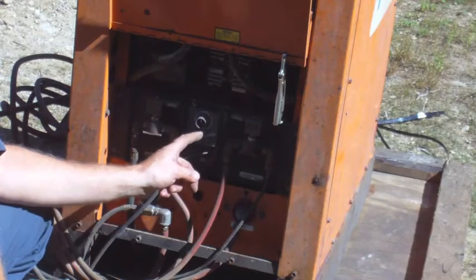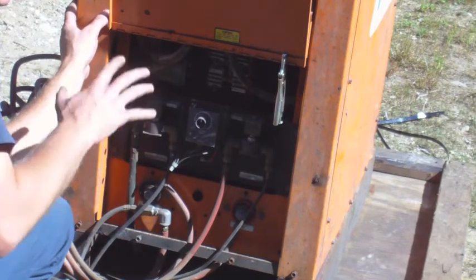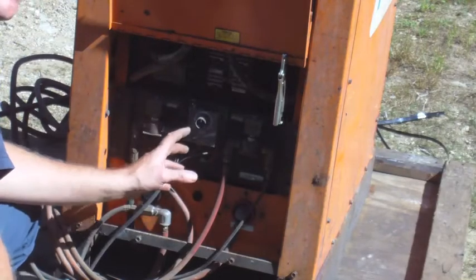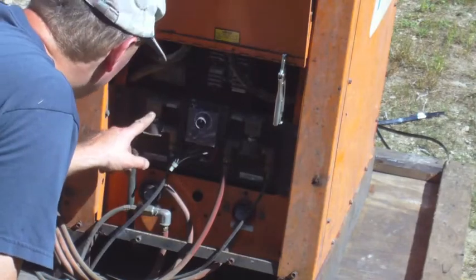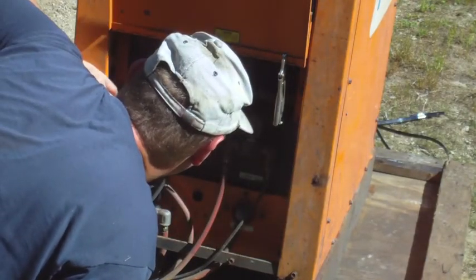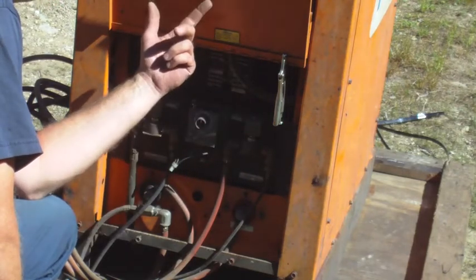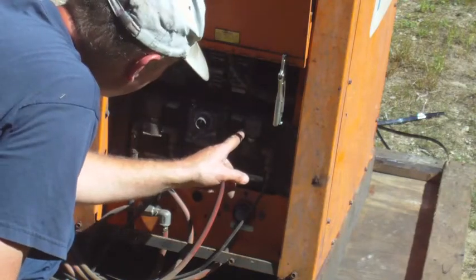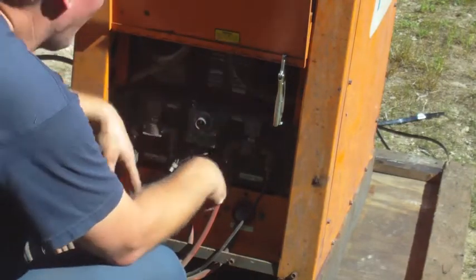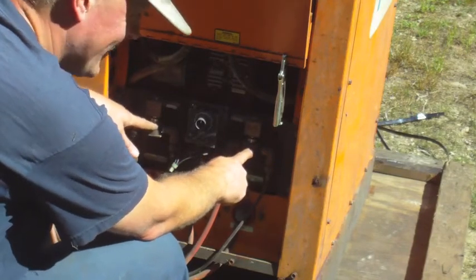I can see several parts in here that are going to be identical between this unit and my other one. Even though this is a three-phase unit, the three-phase power is mainly used to run the transformers; the control functions are mostly running off straight 120 or 220. These solenoids appear to be 120-volt solenoids, using one half of a leg. I'd be willing to bet these solenoids are identical to the ones in my unit, so I'm definitely going to save these two solenoids in case I need a replacement down the road.